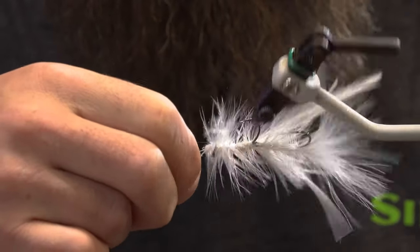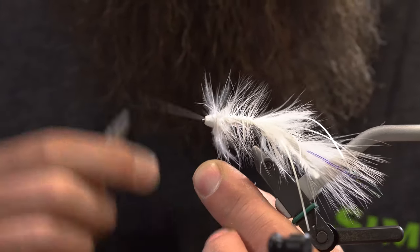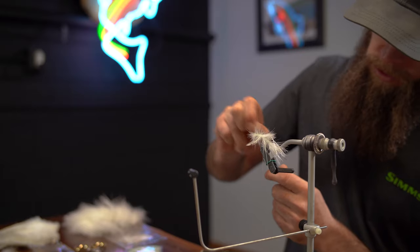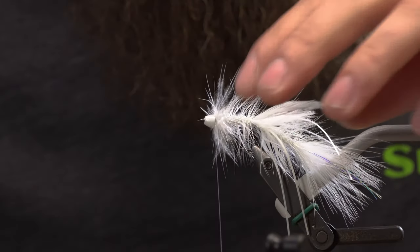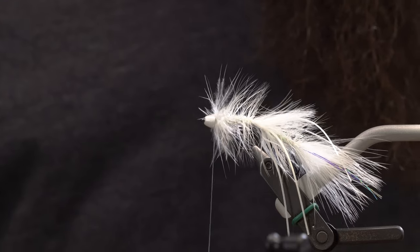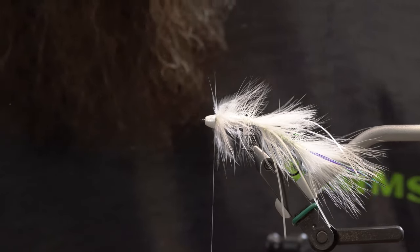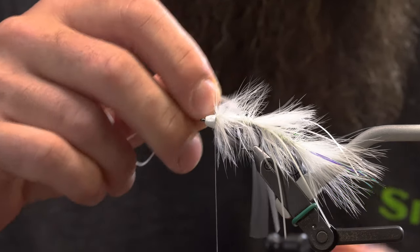Do the counter-wrap with our wire there. Get right behind the cone here, get our thread back, bite down on that wire, break our wire out. Next, clip out our rooster tip — just try and get in there real tight with some nice fine-tip scissors. Next I'm going to tie in some rubber legs here again up front — just clipping another two out. Let's get these in right behind the cone here.